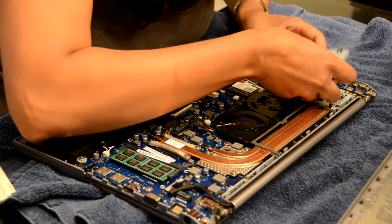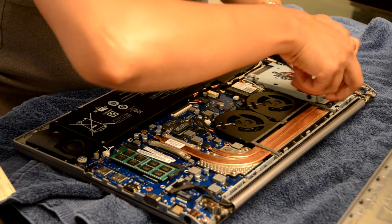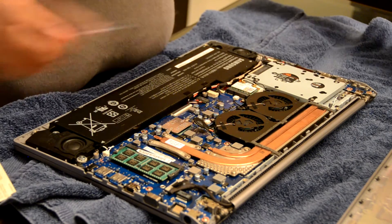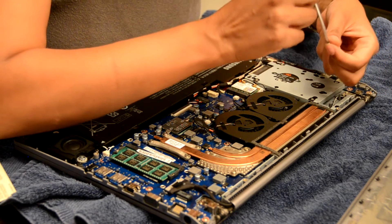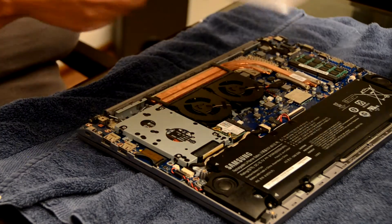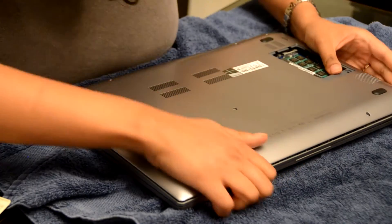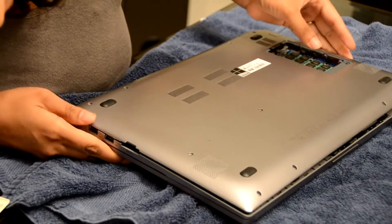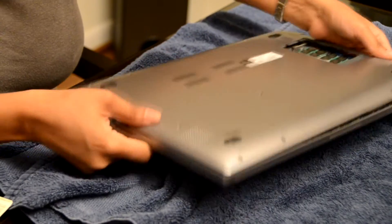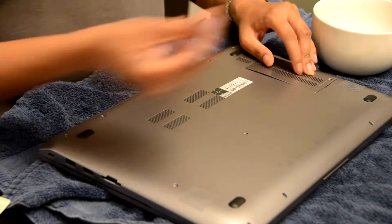I'm plugging it in, being careful of these wires. Now I'm going to put back these four little screws. There is the Samsung 840 Pro SSD installed, and now I'm just going to put the cover back on, snapping all of those plastic tabs back into place. I've snapped it all back into place and I just have to put all my screws back in.